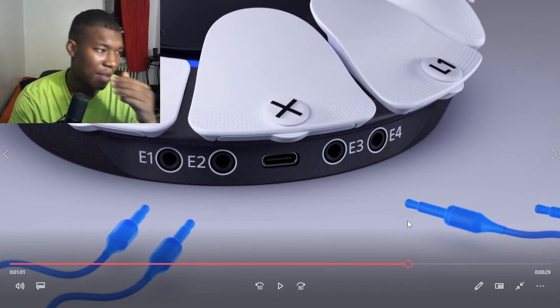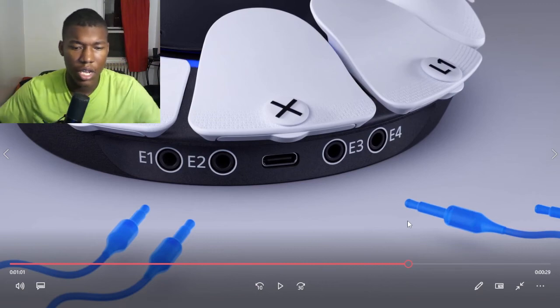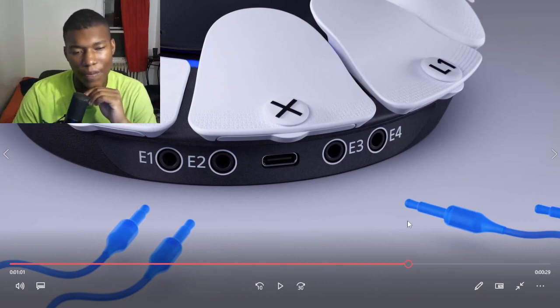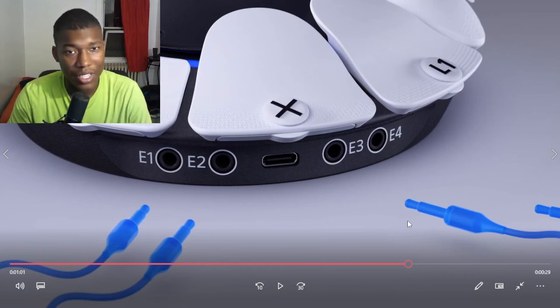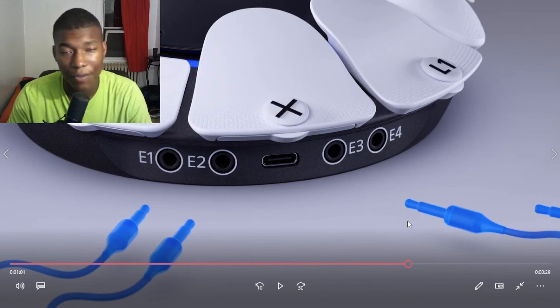Imagine you have one regular controller and you're playing Street Fighter — you can give that controller to your friend and just use this one. That'd be pretty cool. Other than that, I'm really excited for the PlayStation earbuds with Bluetooth — I can't lie, I'm really excited for that.